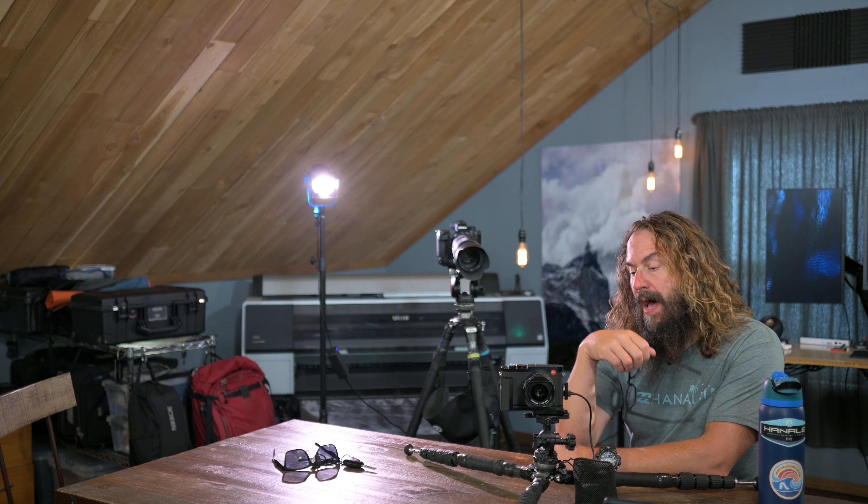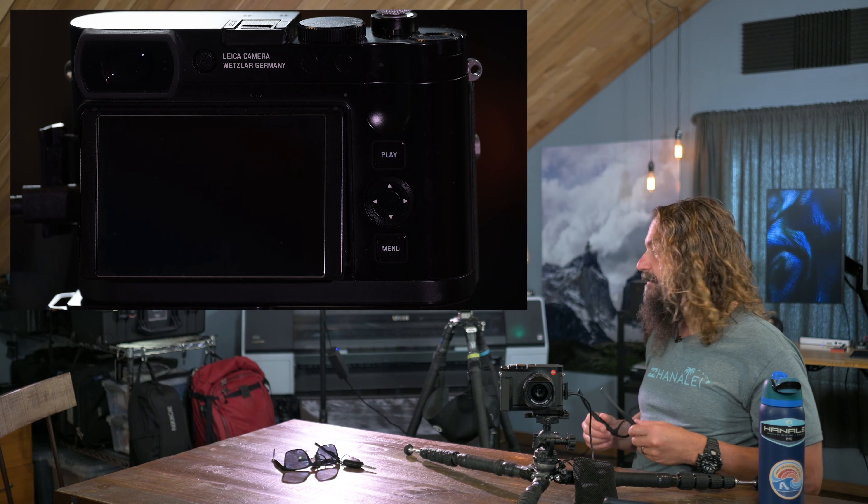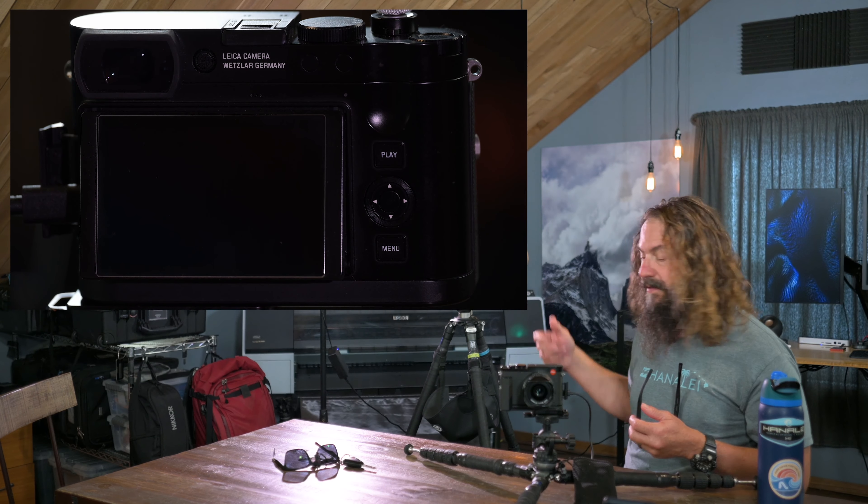Welcome to this setup video for the Leica Q3. I did one recently for the Leica Q2 when I started shooting with it sometime last year — I'll link that video in the description. If you're a Q2 shooter, that setup is different than this video for the Q3. I'm going to throw up a recording at the back of the camera — I wish I could output it via HDMI like I can with my Nikons, but I'm recording it with my Nikon Z9 back here and showing you the back screen while I'm working with it and which buttons I'm hitting.